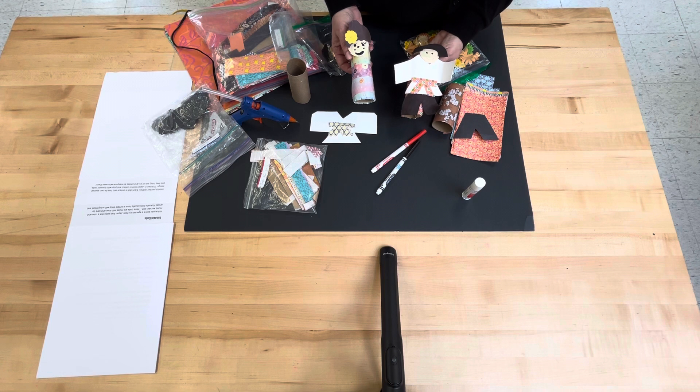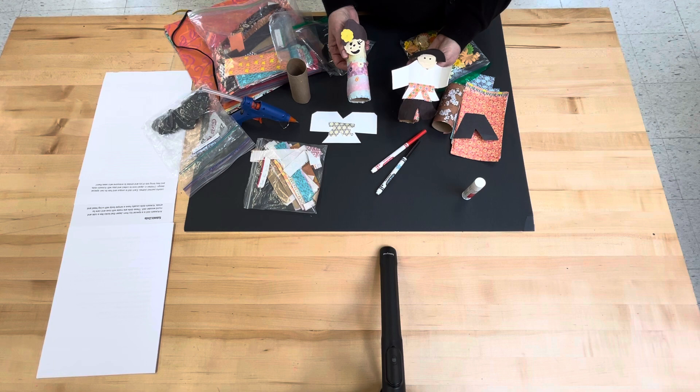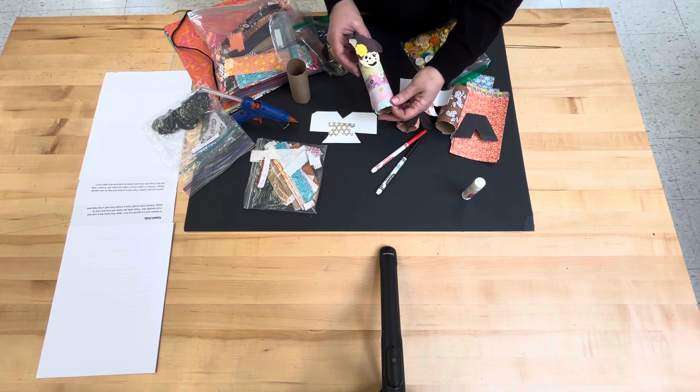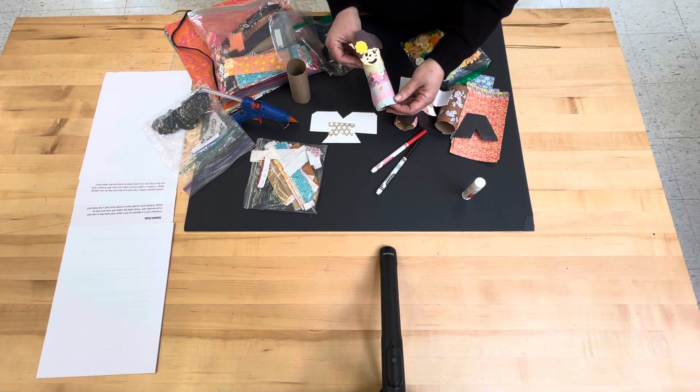Children in Japan love to collect and play with traditional kokeshi dolls and they bring lots of joy and smiles to everyone who sees them. This craft is something very special and the kids will love creating their kokeshi doll.